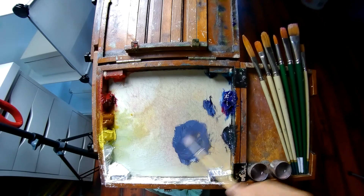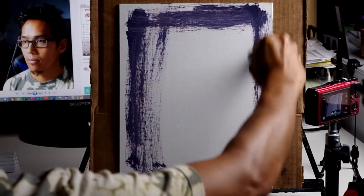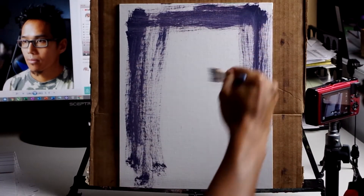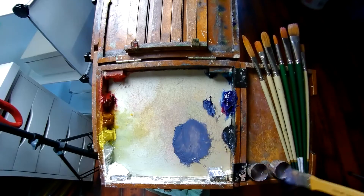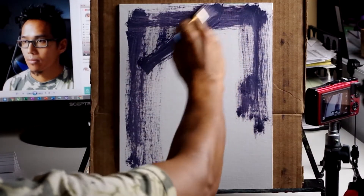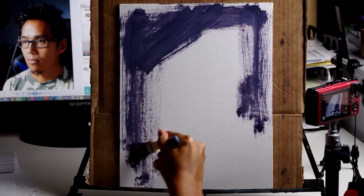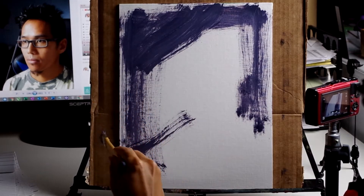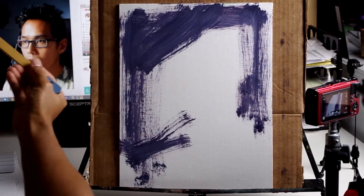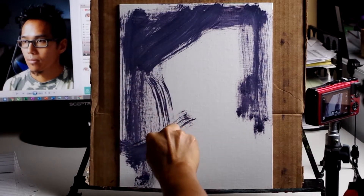I am thinning my paint with odorless terpenoid to get the paint to flow more easily. I am blocking in large flat shapes, starting with the background to get the placement of the head by painting what's around it. I am using my brush to check the angle of my face and match it on the canvas.